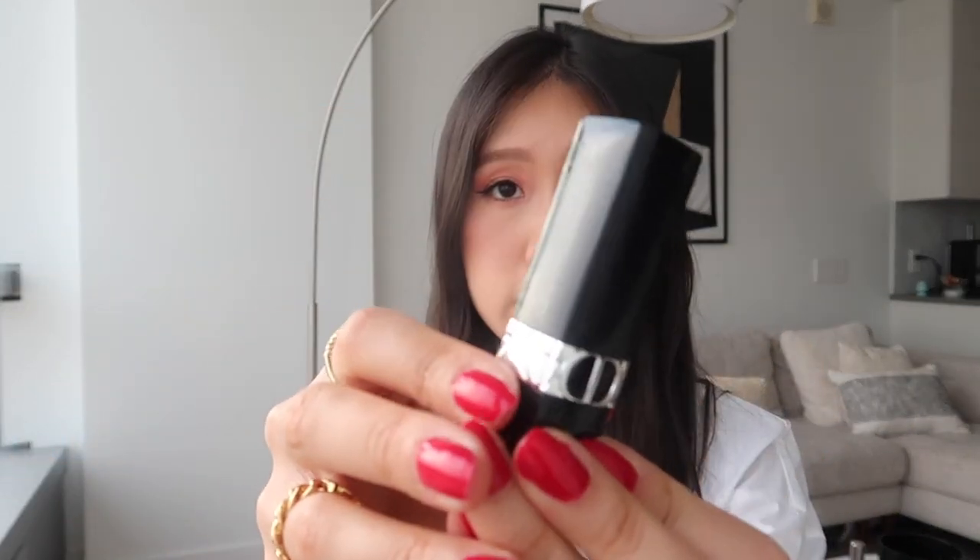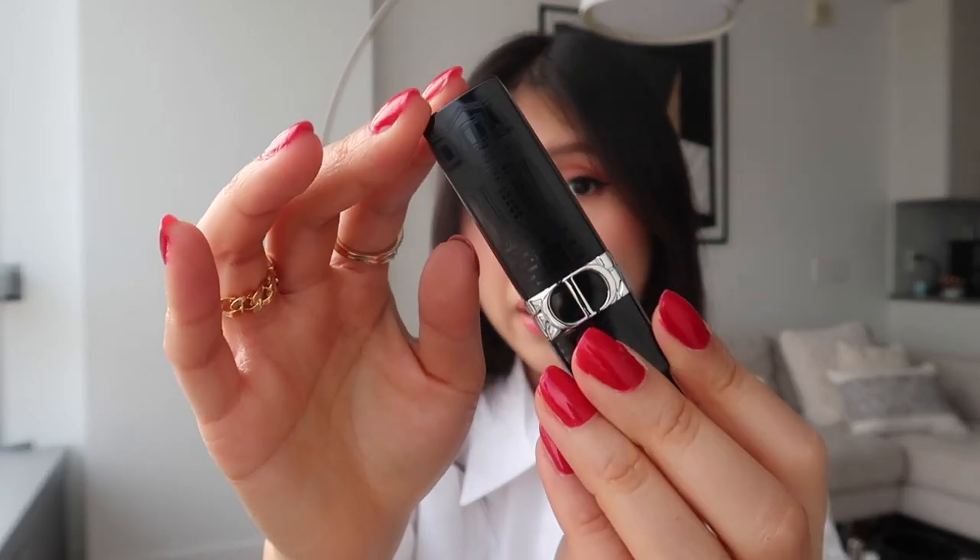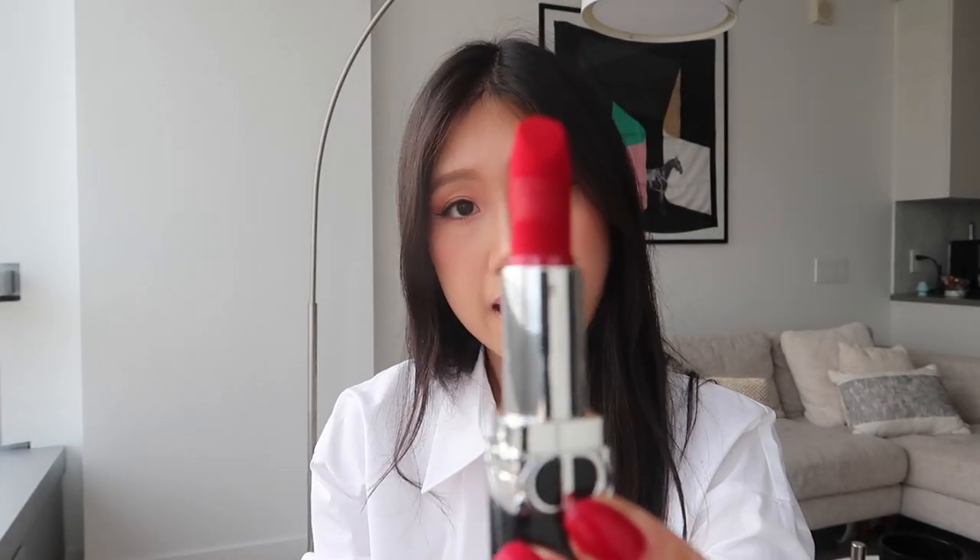This is the full size lipstick you get — there's a pattern on the casing and it's their signature red lipstick. It looks matte and it looks so nice. You can also detach this part right here — it's so extra but it's so cute. It's like a lipstick holder — just pop it in your bag and store your lipstick.